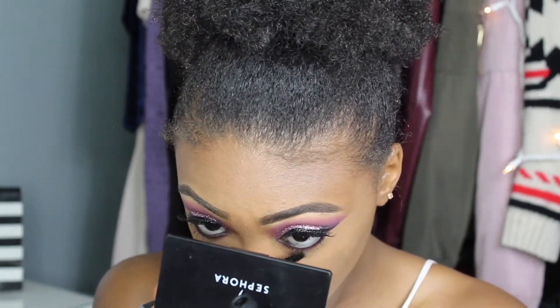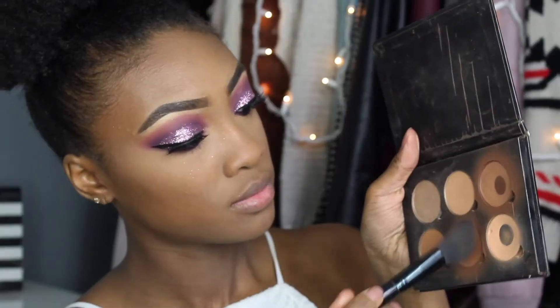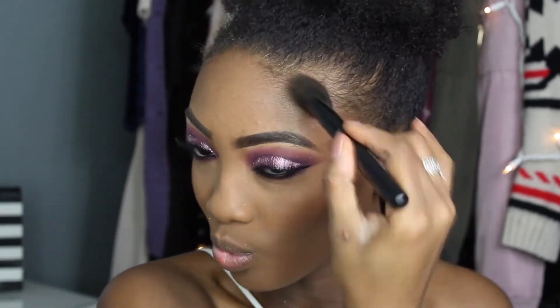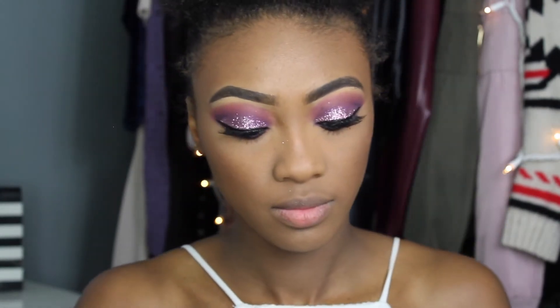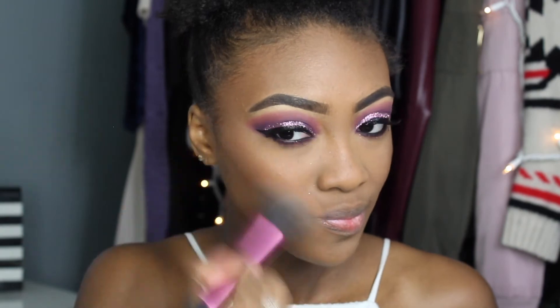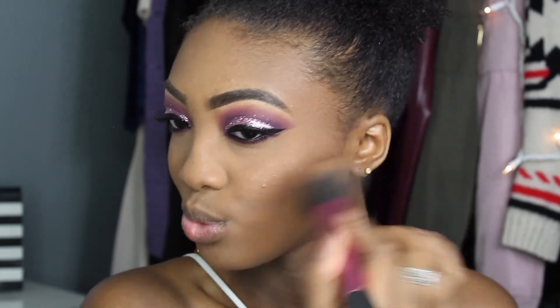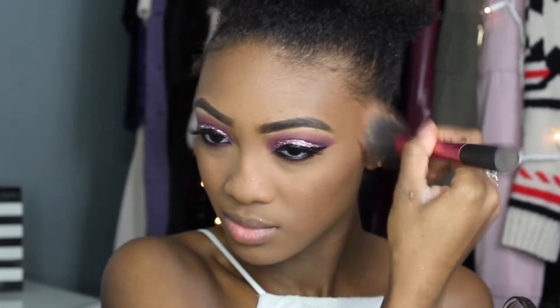For contouring I'm using the Anastasia Beverly Hills Contour Kit, mixing two shades together for the perfect contour color. I realized I didn't even need the cream contour because applying concealer under the contour line already sharpened it up on its own. I've also been loving this MAC Skin Finish in Cheeky Bronze — it's almost like a blush, highlighter, and bronzer all in one, so I blend it into my contour and along my cheekbones.